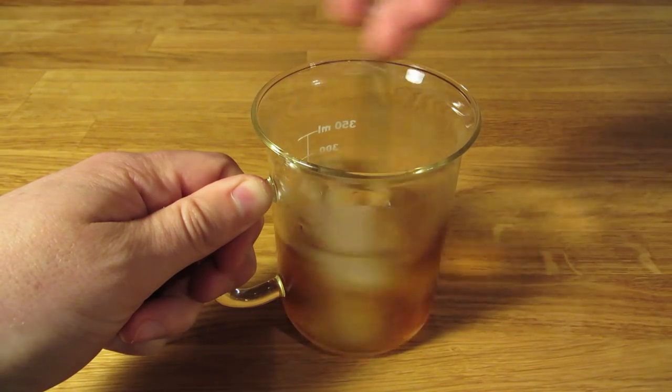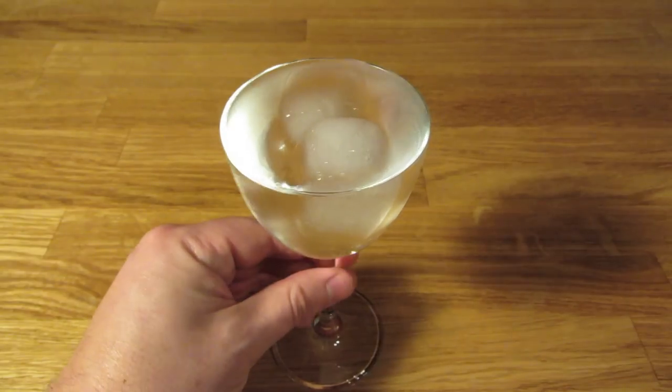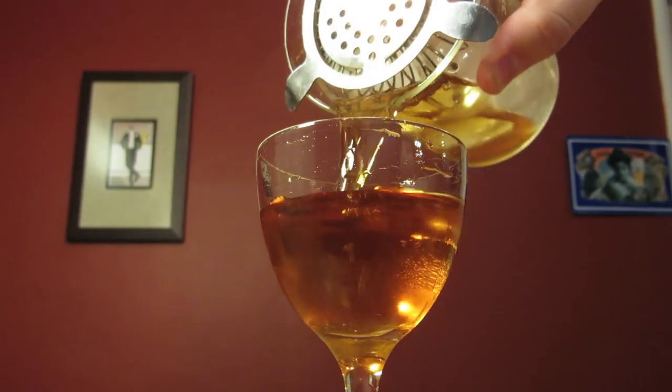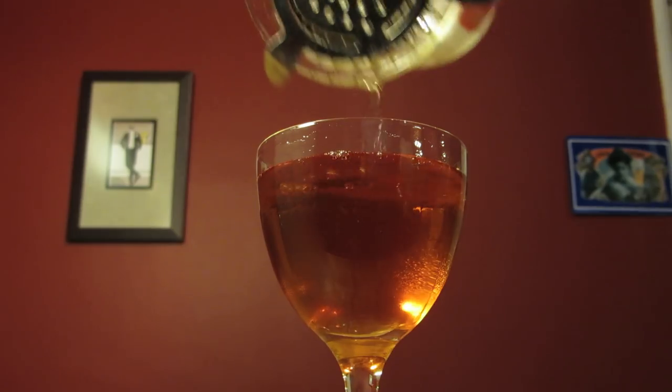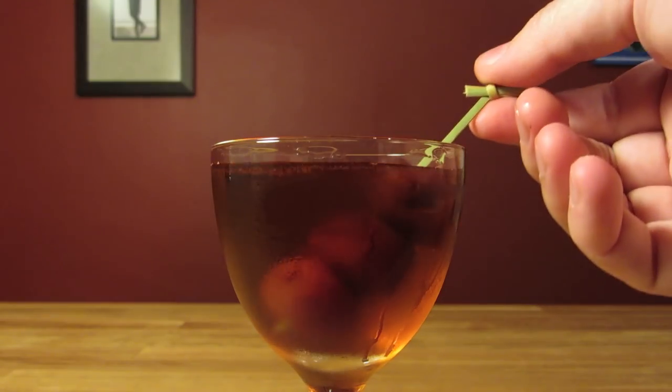Hit it with two dashes of orange bitters, add ice, and stir it well to chill it down and give it some dilution. Dump the ice from your Nick and Nora glass, then strain the contents of your mixing glass into your chilled cocktail glass. Spear a couple cherries on your fancy toothpick and drop it in your glass for garnish.